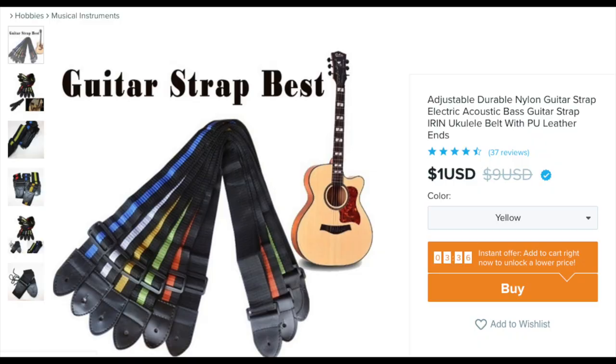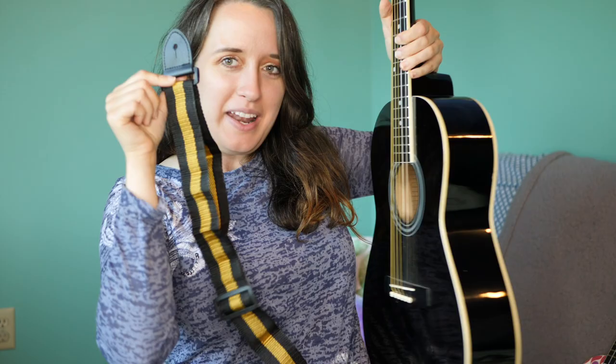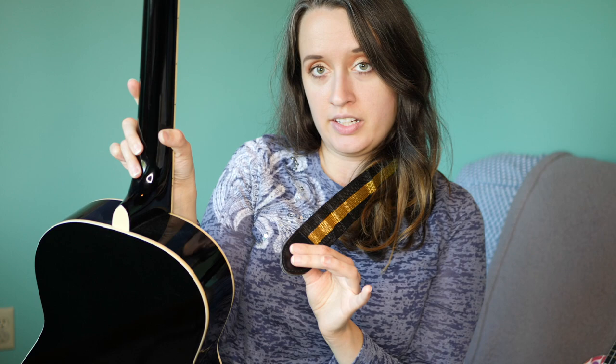Next I got a guitar strap because you can't buy a ukulele strap without getting a guitar strap also. It is an adjustable durable nylon guitar strap. In the bag it also comes with a little tie — I'll show you what that is for. That slides pretty easily, a lot easier than the other one, so I hope it maintains its length. I like to have the adjuster in the back rather than the front — I don't like it on my chest. It kind of matches my travel acoustic guitar.